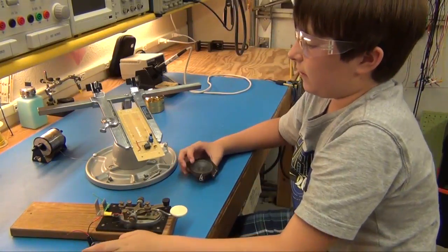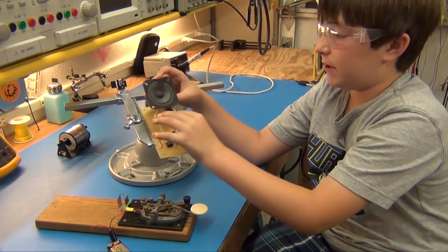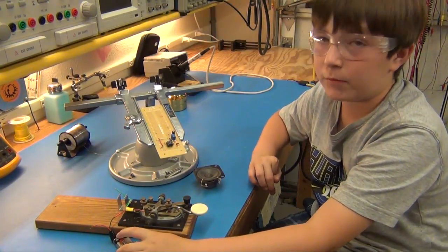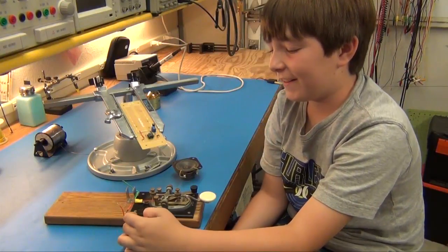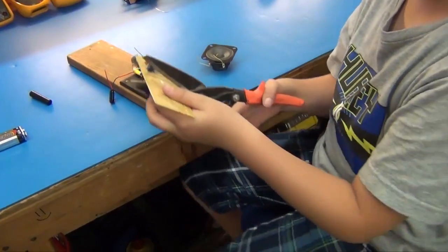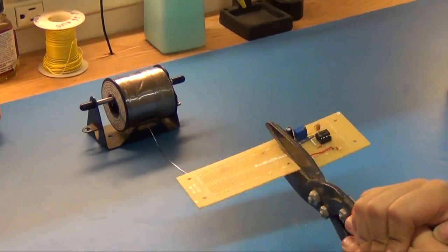We have to connect the speaker to the board, and we have to connect the key to the battery and the board. The battery connects to the key — it's like the on and off switch.